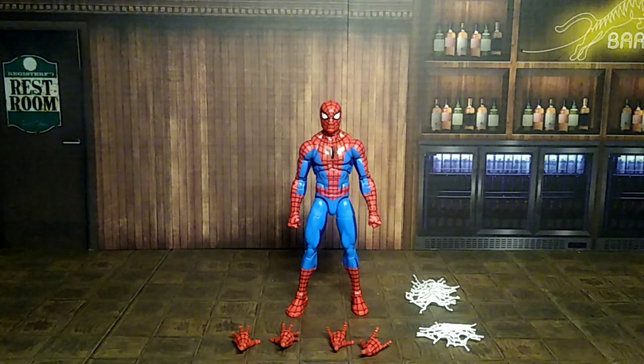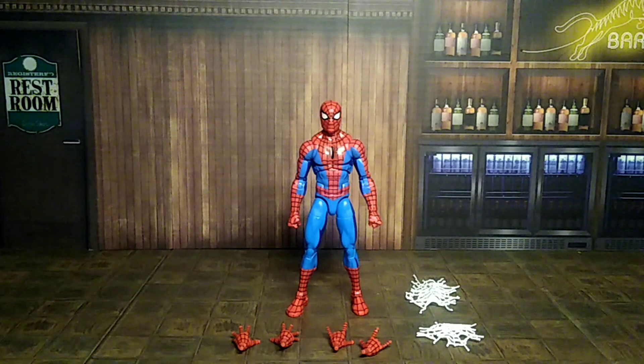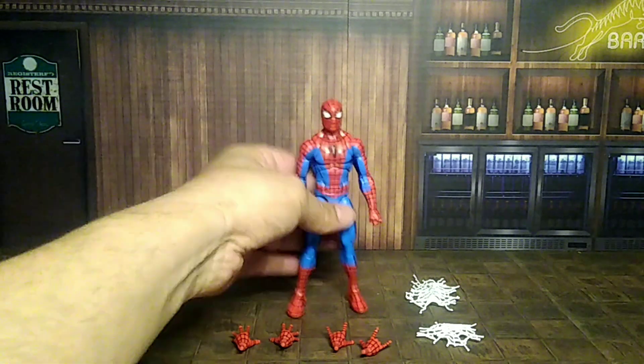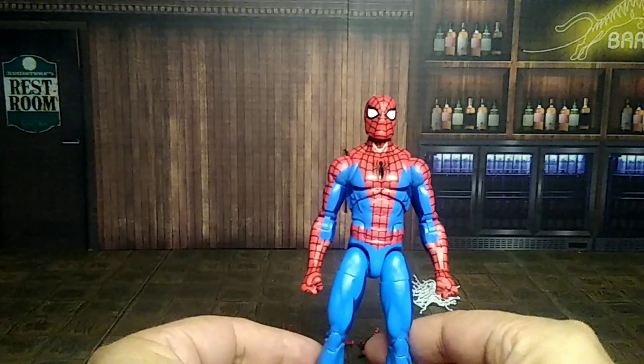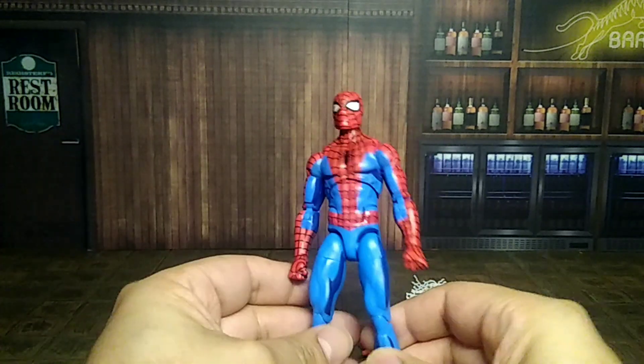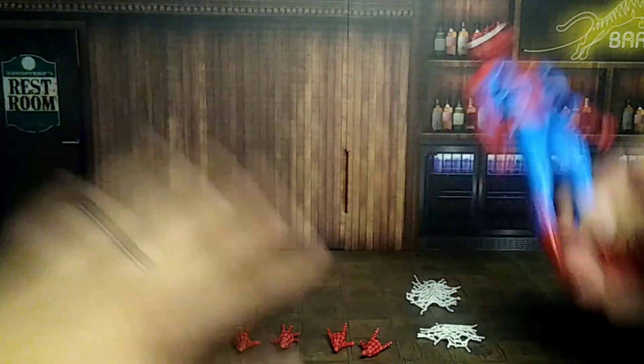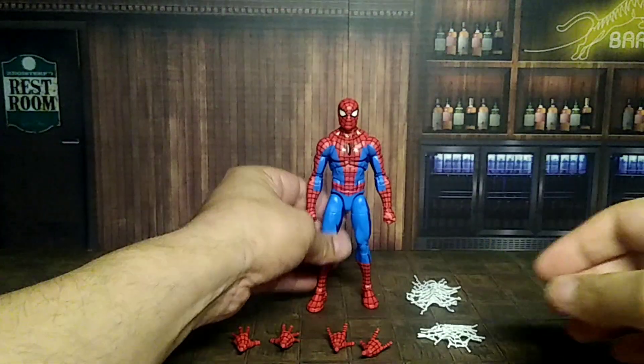Here we are with Spider-Man out of the box, and man, I'm not gonna lie — this dude is cool looking. Even with the cell shading, I really dig the vibrant colors and paint apps. It just looks so cool, it reminds me of the older figures from the 90s when I was little. Just having this cool Spider-Man in my collection with all his gear and everything.